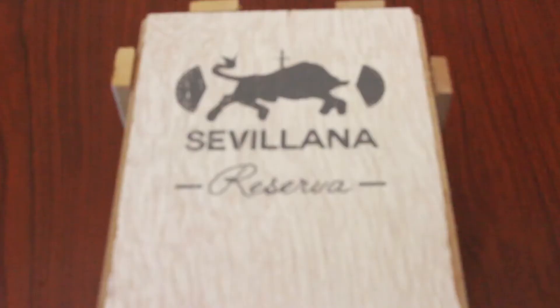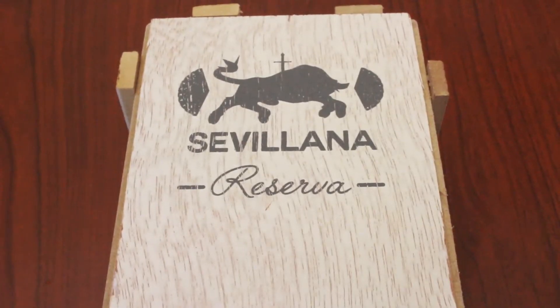Hi, I'm Stephanie with CheapHumidors.com and today we're back with another unboxing. Our box today is the Cadwell Reserva Silviana and this box is really cool.